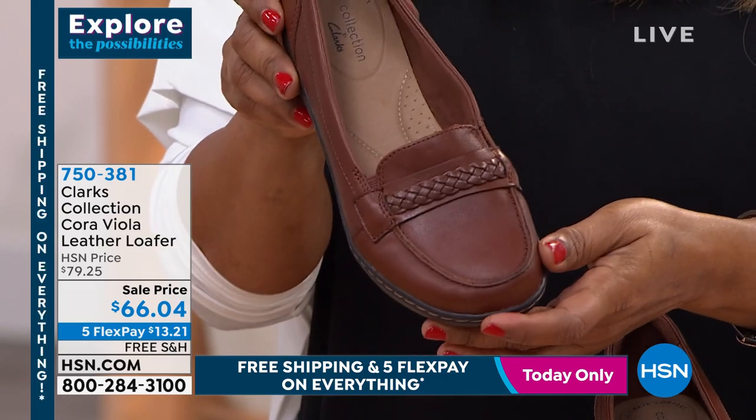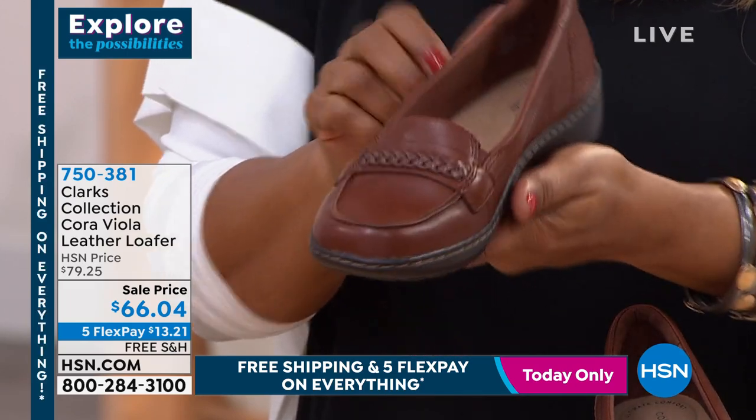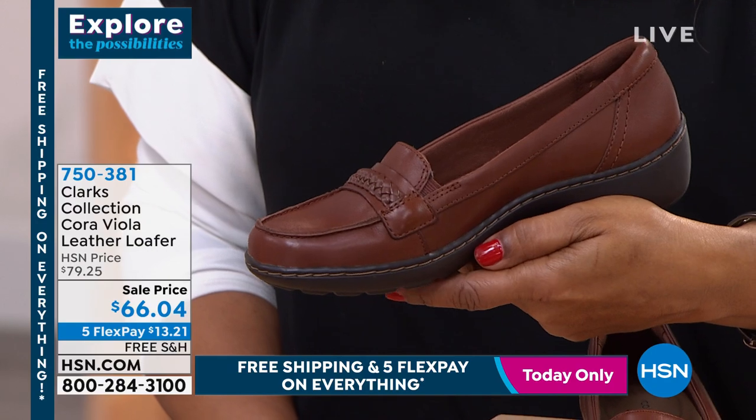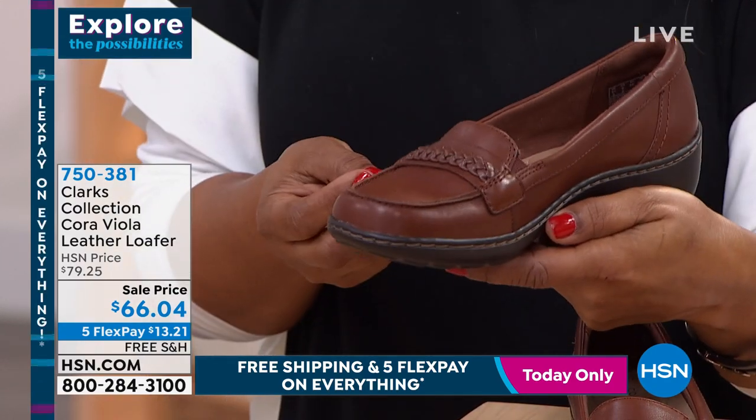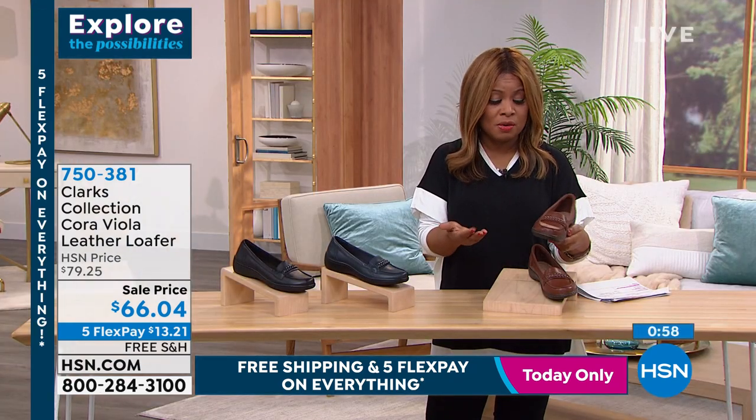It's absolutely stunning for a loafer. These look great with a dress, a skirt, or your jeans. I think these are a great investment — we know the quality that Clark's has delivered for us over the last 200 years, just all genuine materials.